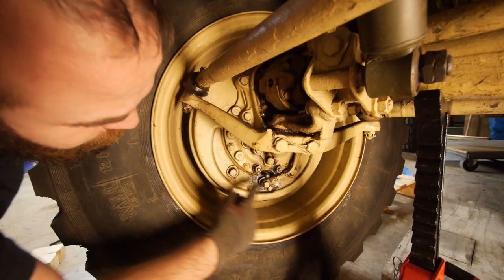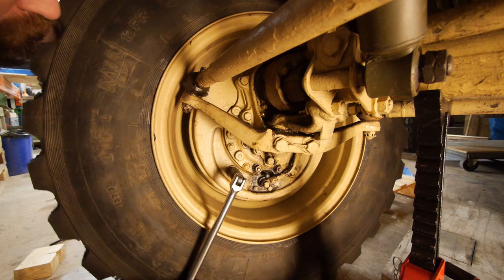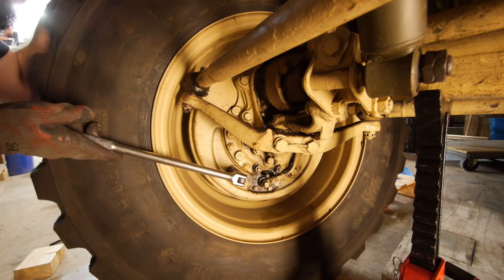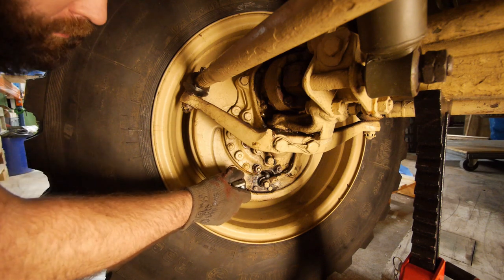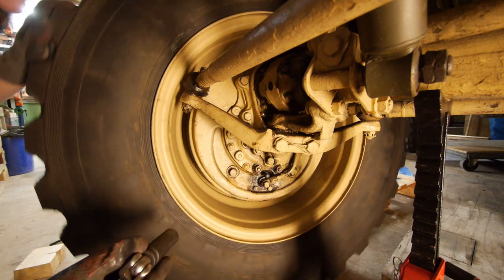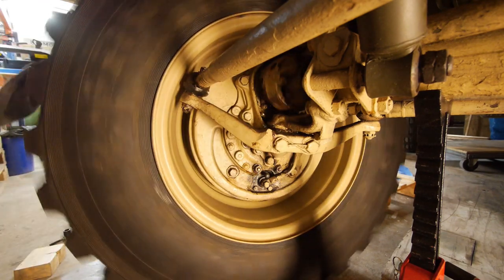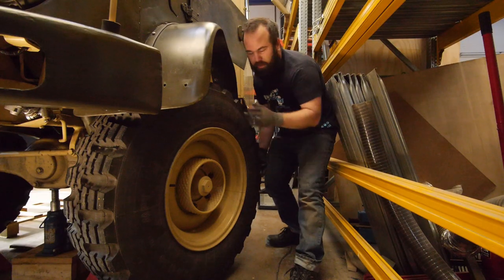There are two screws to adjust the brakes. To adjust, turn the wheel and tighten the screw until the wheel stops turning, then back it off a little bit. Do the same for the other side. That's much better — and this was what it was before.